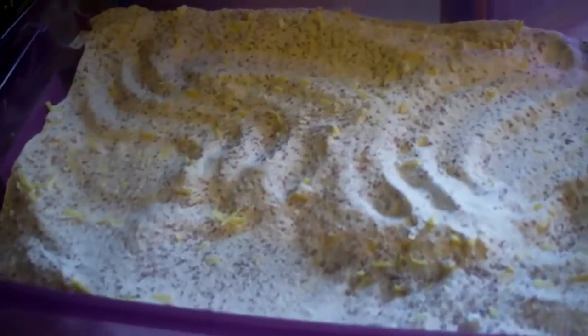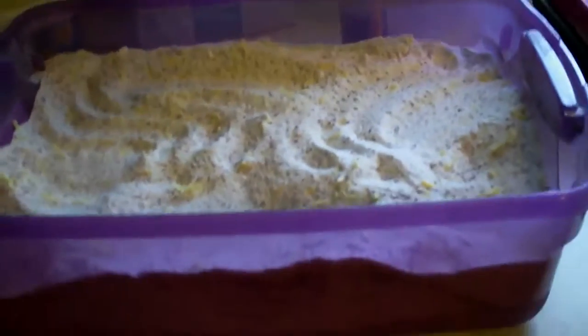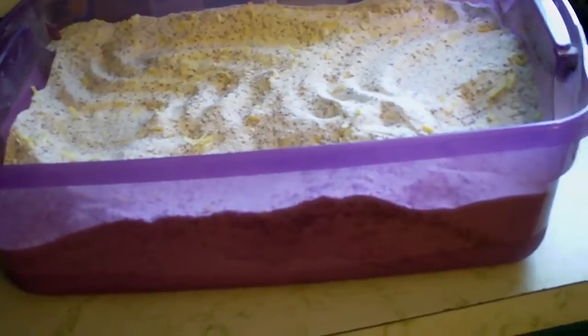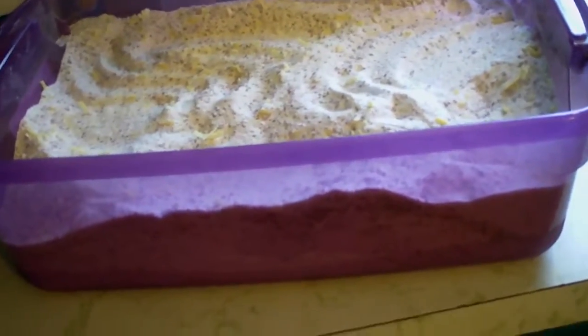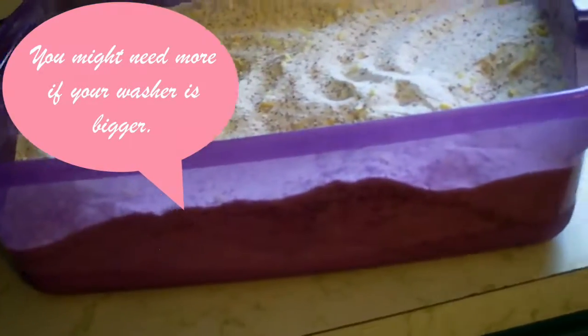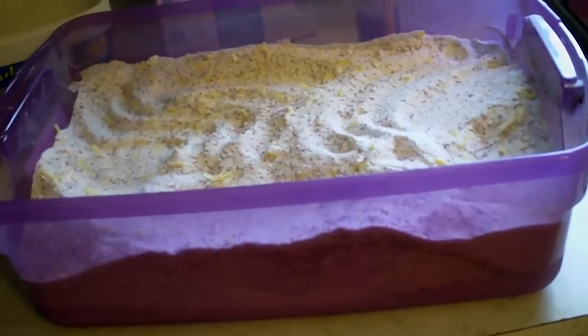I went ahead and mixed all of the ingredients together. Tips for using this soap: you only need one to two tablespoons per load. If I have a small or medium load, I'll only use one tablespoon, and if I have a larger load, I will use two tablespoons.